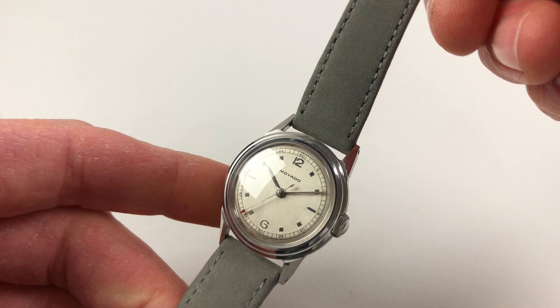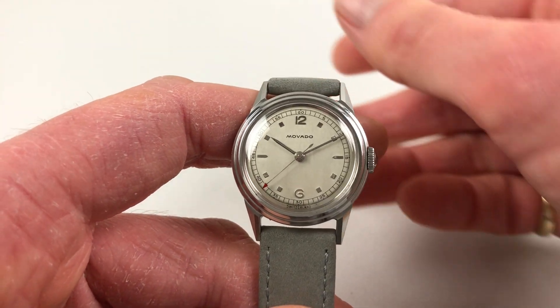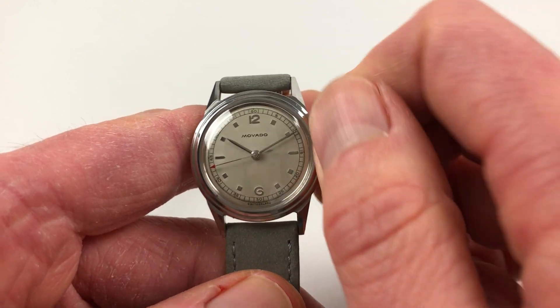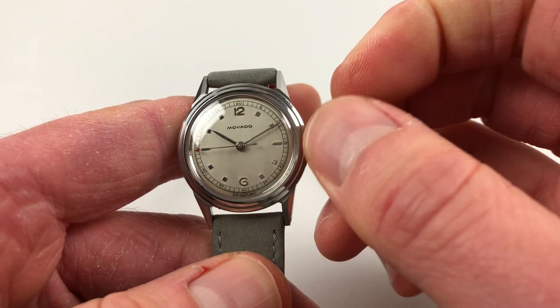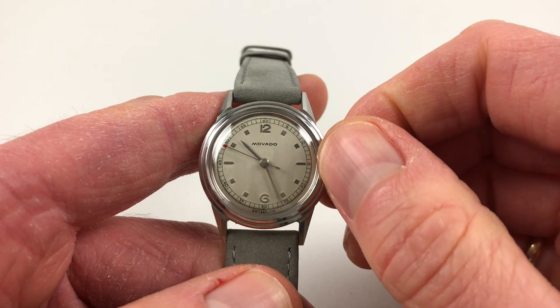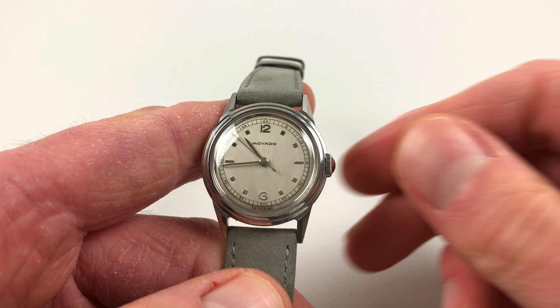It's a manually wound watch, so it requires winding when being used. To achieve this, just turn the crown away from the wearer until the spring is full. Hand setting adjusts in a normal manner — just pull the crown out and turn to the desired time, then press it back in and you're finished.